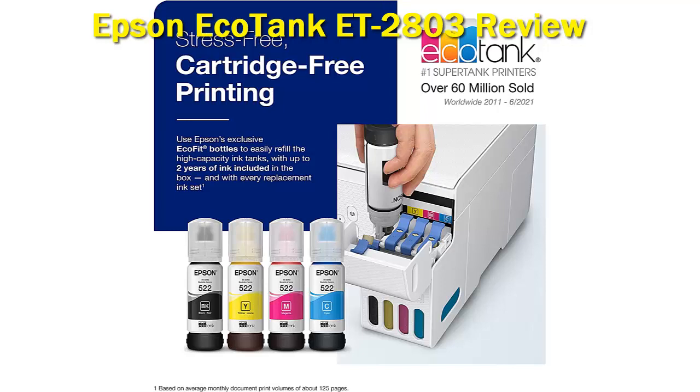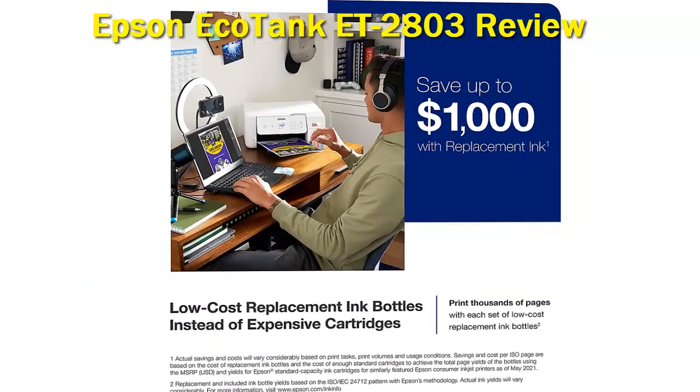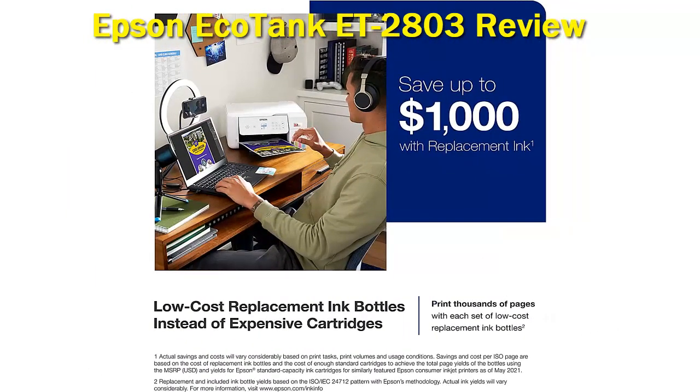Unfortunately, its build quality is mediocre, with sheet rollers that are difficult to reach in case of paper jams, and it prints slowly. It also lacks an automatic document feeder, meaning it isn't a viable option for easily digitizing multi-page documents.